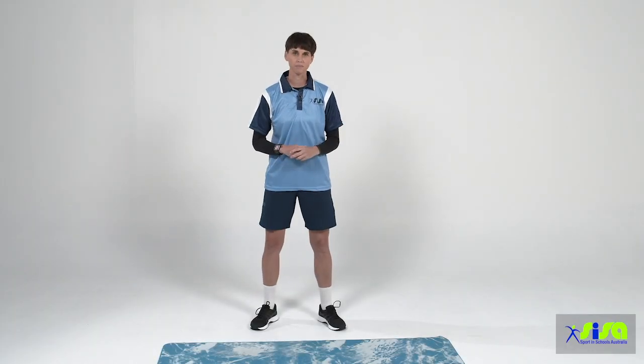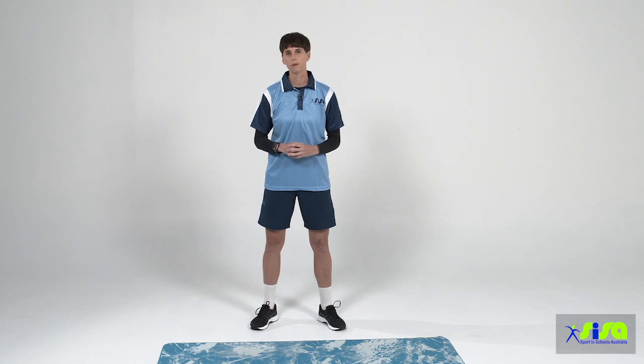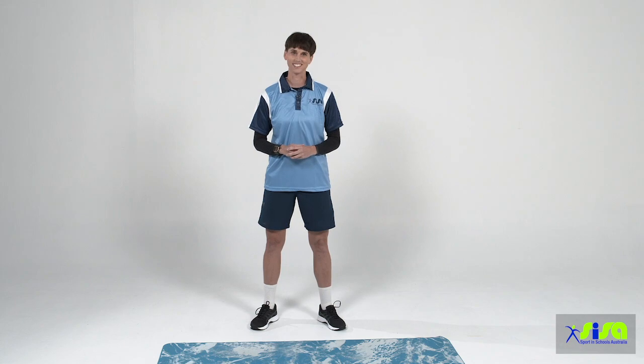Hi boys and girls, my name is Miss Paige and welcome to your very first online learning lesson. Today we're going to be focusing on yoga, mindfulness and breathing. Now before we get started, it's really important that you've got a nice, safe working space to be able to move your body nice and freely. Let's get started.